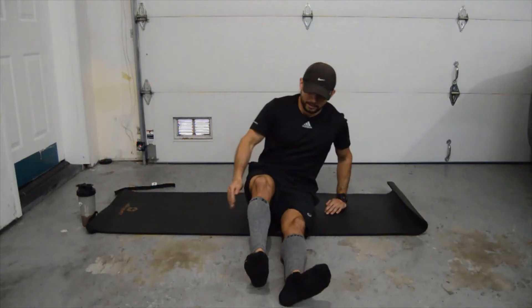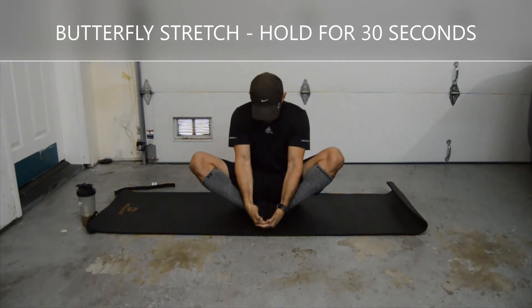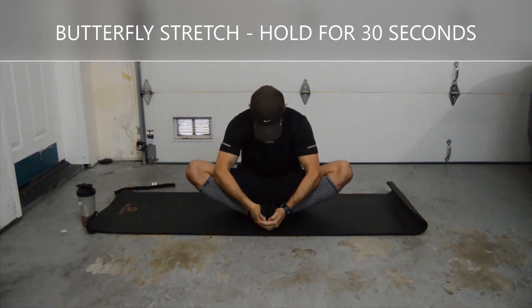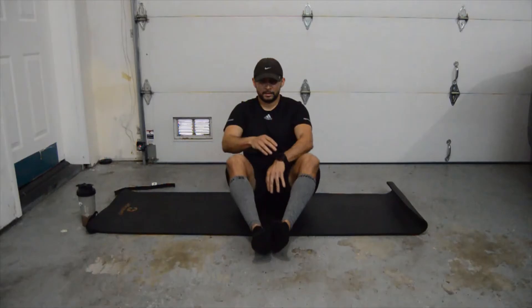Okay, let's bring that leg back. We're going to do butterflies — bring our feet together, try to bring our heels inside. With our elbows, what I like doing is pushing out. So not just sitting here, but pushing out with your elbows — you can feel that a little bit more. Hold for 30 seconds.